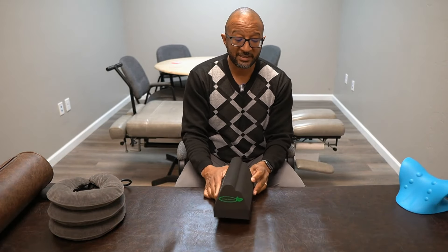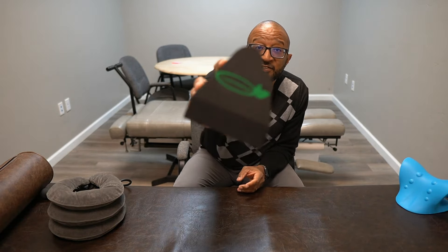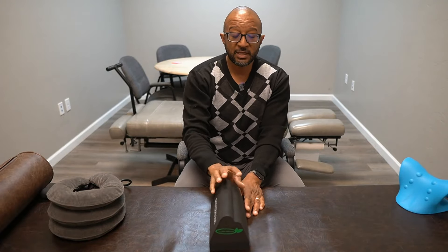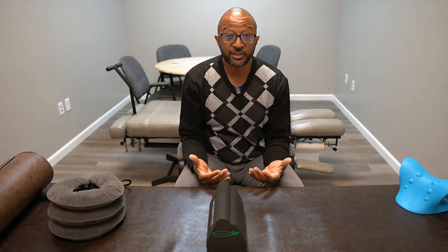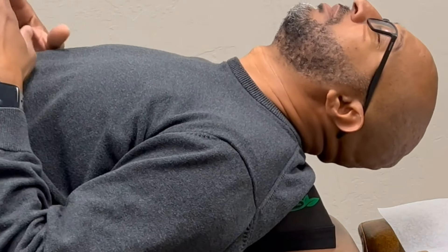Now let's go to this one from Lumia Wellness — this particular neck traction device. It's designed a little bit differently. When you use it, it's aggressively designed so that when you lie on it, it's actually going to change the curvature in your neck. The longer you use it, the more change you're going to get.